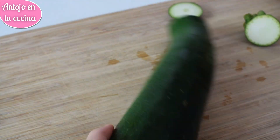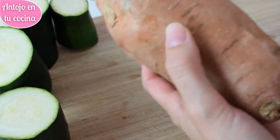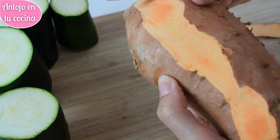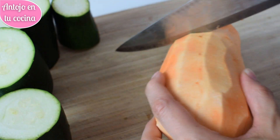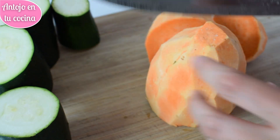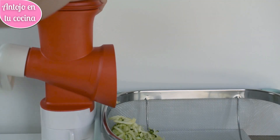Empezaremos limpiando y secando el calabacín, le quitamos las puntas y lo troceamos en dados grandes. Pelamos el boniato y también lo cortamos en trozos que nos quepan en el embudo del rallador Fusión. Recuerda que en el caso de que vayas a usar un rallador de mano, te resultará mucho más cómodo dejar las verduras enteras.